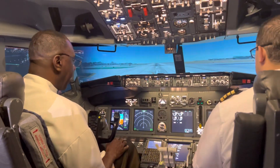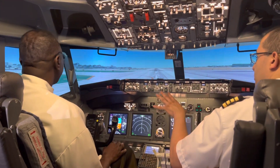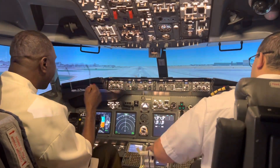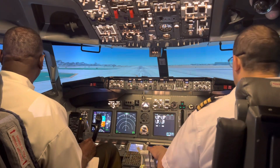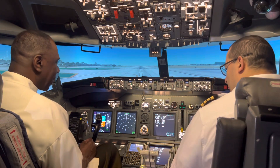Here's LAX. Wow, looks real! The scenery is pretty good on this one. This is LA — you can see the mountains, you can see In-N-Out Burger by runway 24. Very famous place.